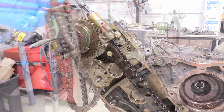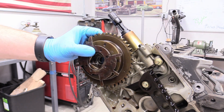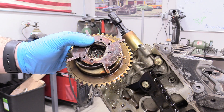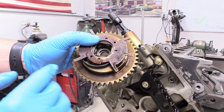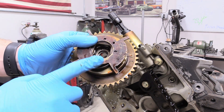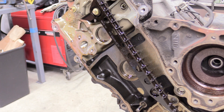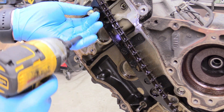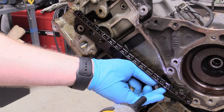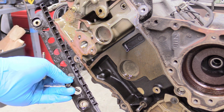So yeah, go ahead and get new ones. For the cam phaser you should just be able to wiggle it and pull it straight toward you and off. And again get new ones of these because they go out all the time — they are notorious for going out on this engine. It's not worth your time and money to put used bad parts back in. Just spend the money, get new ones. Then we can remove this other guide with the two 8 millimeter bolts. Get that out of there and again throw this piece of plastic in the trash and get new ones.